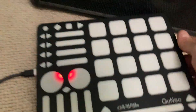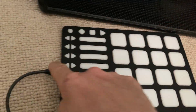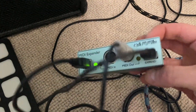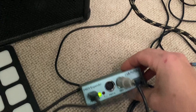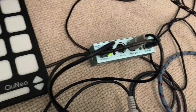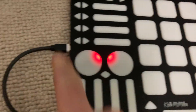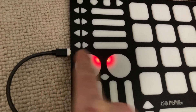This is called a Cuneo — as you can see, it doesn't have a five-pin MIDI out, it only has USB. So what you need is a MIDI host. This is actually the Keith McMillan MIDI host — they call it a MIDI expander. There's a link in the description for where to get a MIDI host.